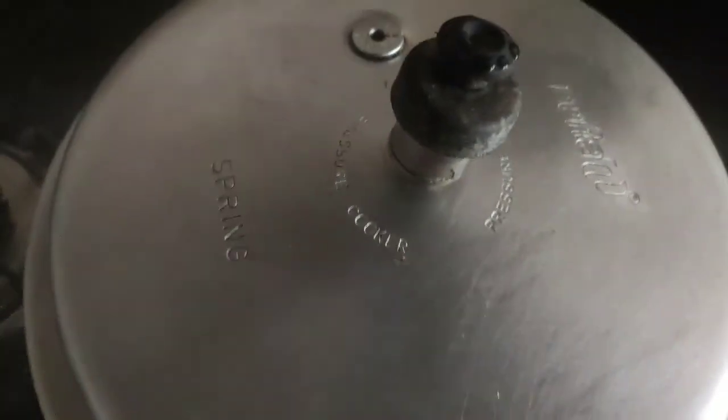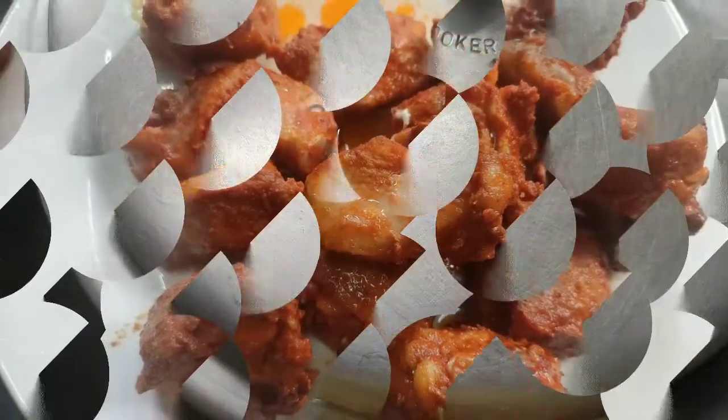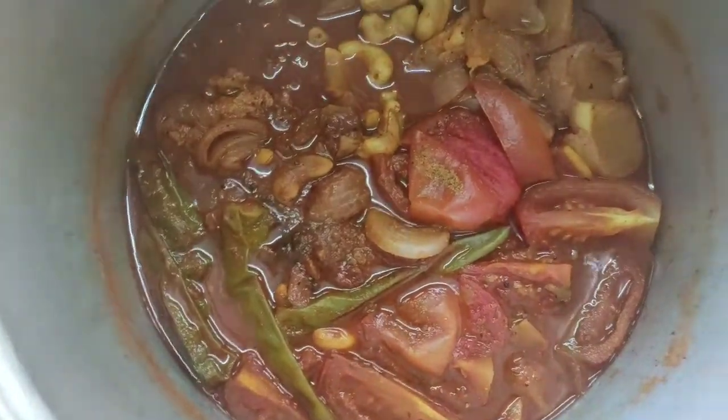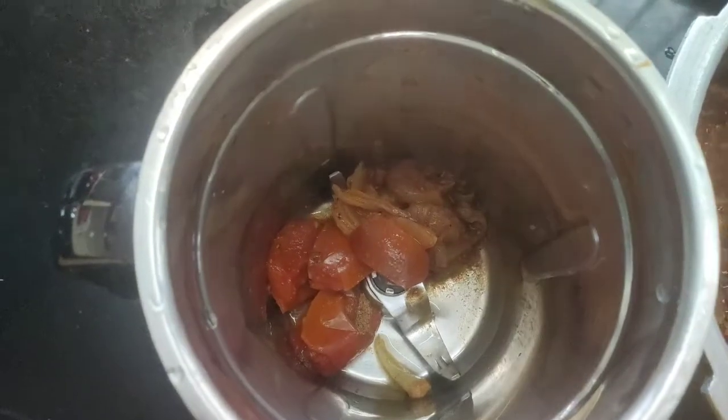We ate about spicy sauce. As it was 7-8 minutes. Now we have to cook the chicken.